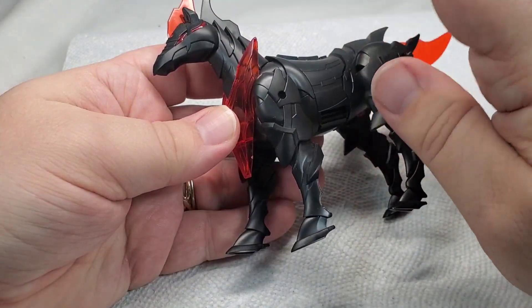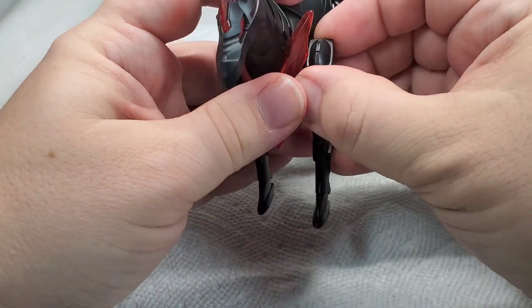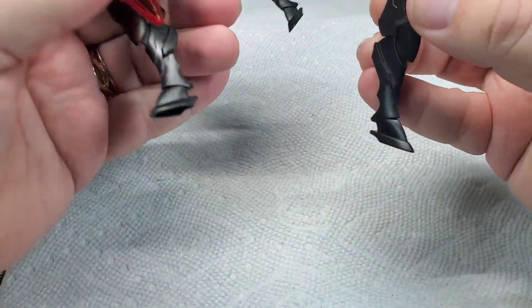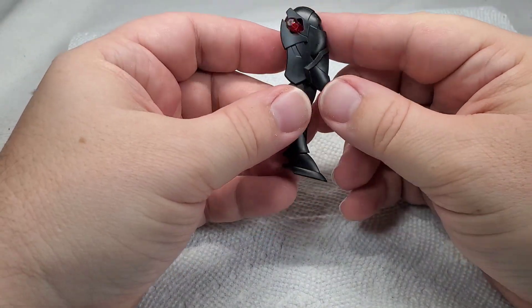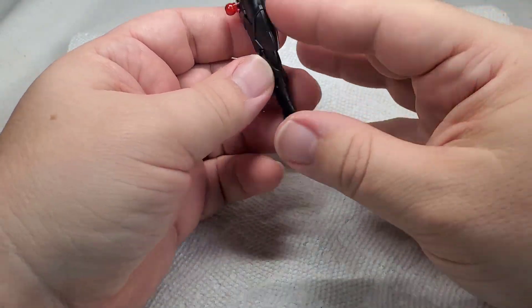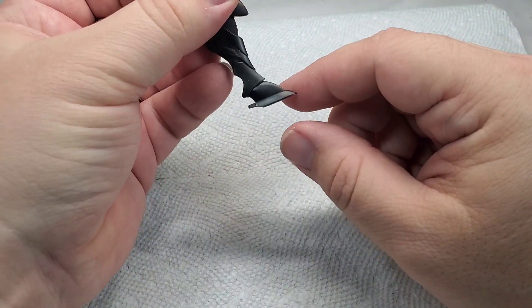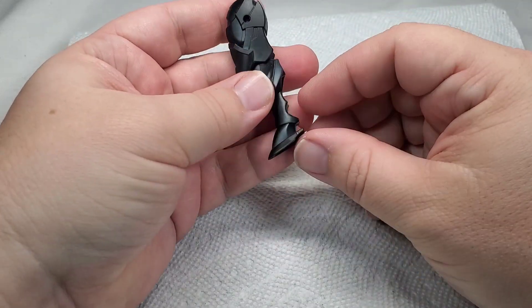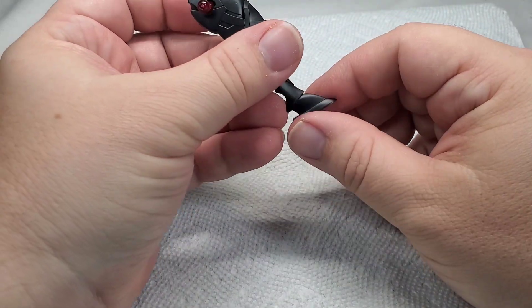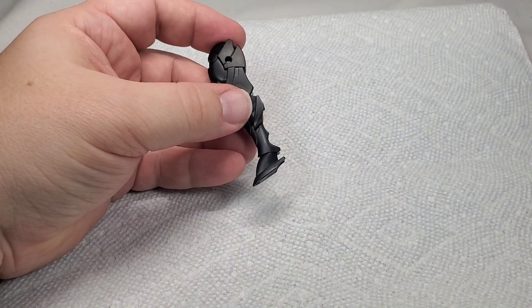So for this little demonstration, we're going to use this SD heroes horse figure. We're going to pop off one of the legs and add a little bit of detail to it, because I don't think this thing even came with stickers. I think we're going to do the hoof in silver and then add some gold and copper to add a little extra oomph to it. So let's get started on that.